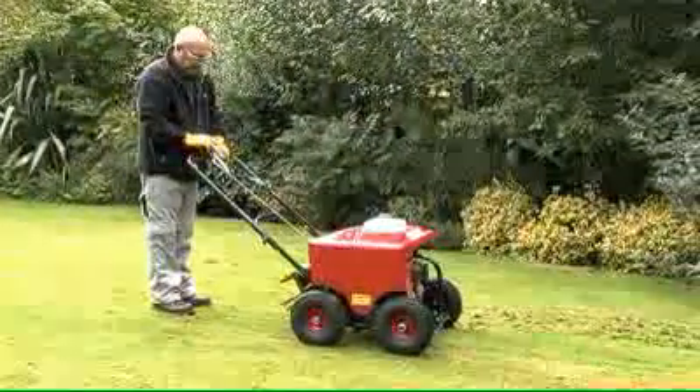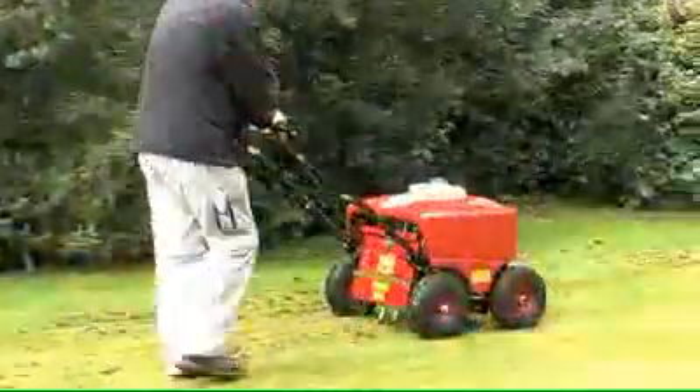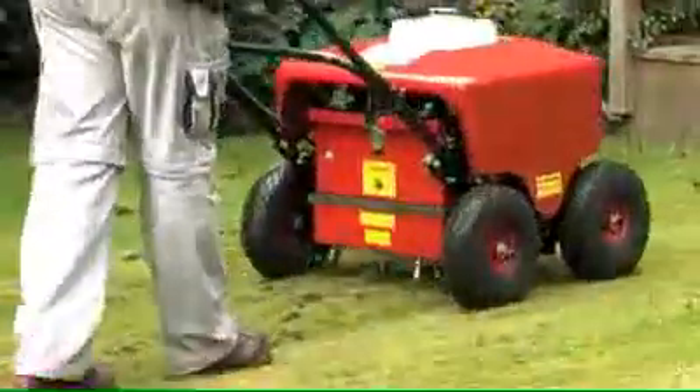Hollow tines remove plugs of thatch and soil from the lawn, allowing room for the grass roots to grow, as well as letting oxygen, water and nutrients gain access to the root system. Solid spikes punch holes to improve surface drainage.